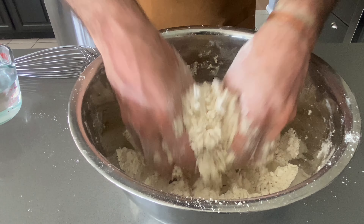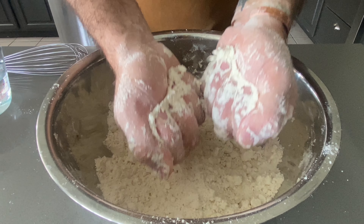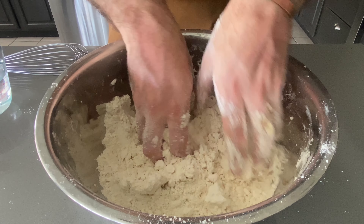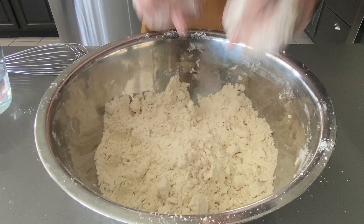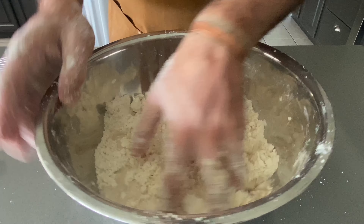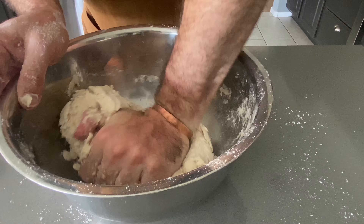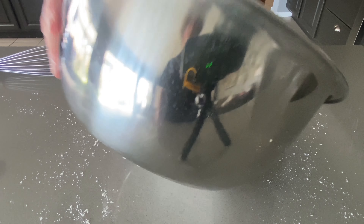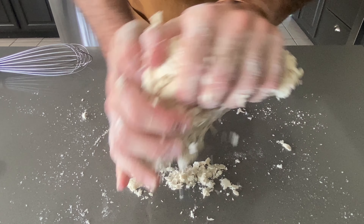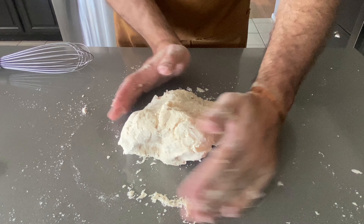Get in there with your hands and combine the flour and lard until it's fully incorporated — this process should take about three minutes. You can tell when it's fully incorporated when you can grab a nice handful and it holds its shape. At that point, add one cup of warm water and mix with your hands again, then transfer the dough onto a clean surface and work it.